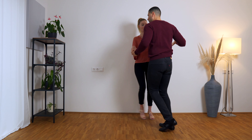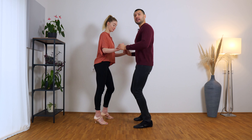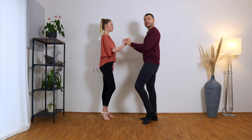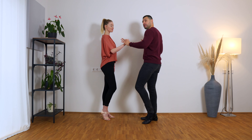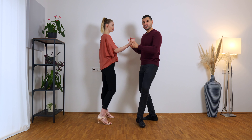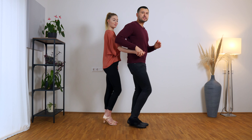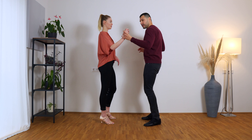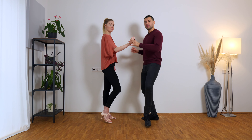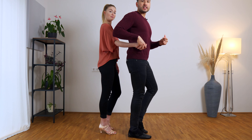We start with a basic: one, two, three tap, five, six, seven tap. On seven tap I prepare — I don't want this hand anymore, it's free. Now we do our half turn with a step tap, step tap, which looks like: step tap, step tap, and five, six, seven, eight. On one I'm starting to change the hand and starting my rotation, on one and tap, and then with the same foot I go on three tap.